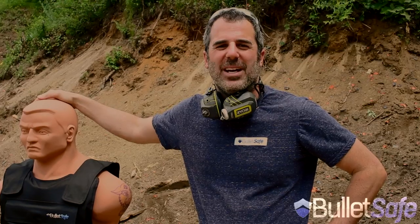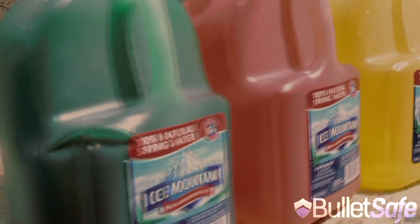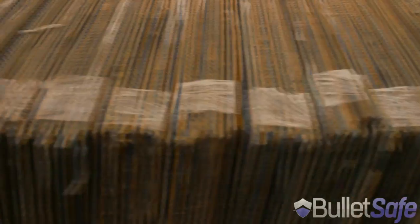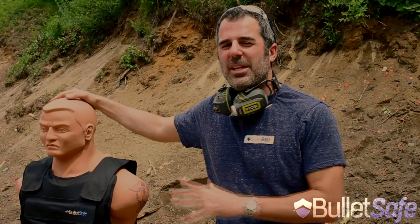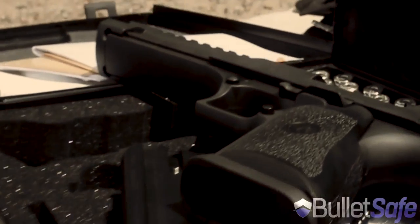Hi, I'm Tom from BulletSafe Bulletproof Vests. Welcome to our web series, How Bulletproof. It's when we compare how bulletproof our bulletproof vest is to other objects. We're going to shoot it with a 50 caliber Desert Eagle and then compare it to other products. So stay tuned, it's a lot of fun.